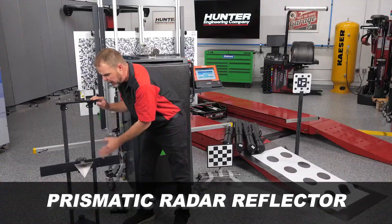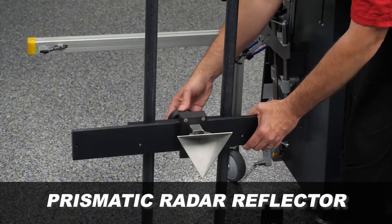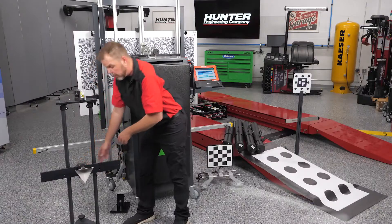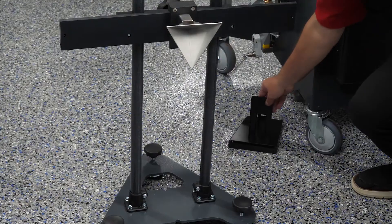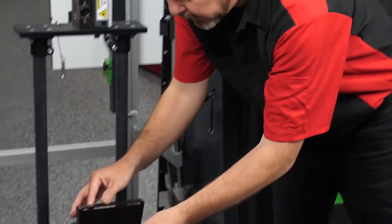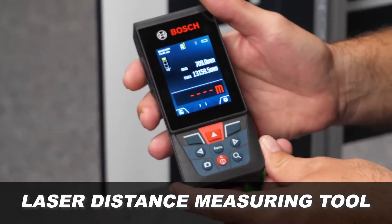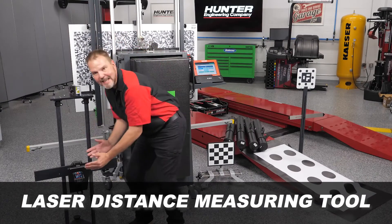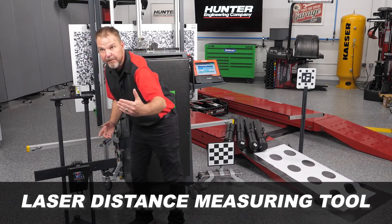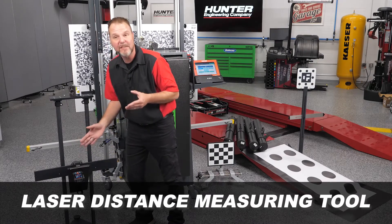The prismatic radar reflector is included with the DOS 3000 ADAS system and is used for front millimeter-wave radar calibration. It's easy to adjust the height and lock it into place. Another great feature is that we still don't need a tape measure. We have a laser distance measuring tool that slides over and handles the distance measurement for us, providing a precise measurement whenever we're performing a front millimeter-wave radar calibration.